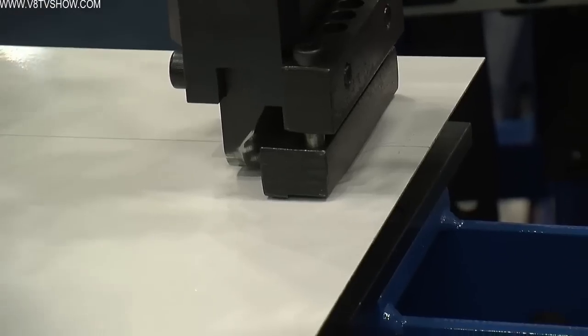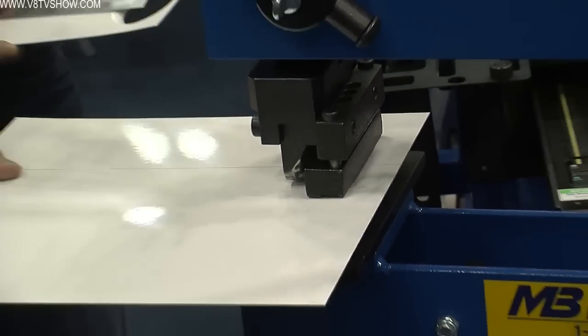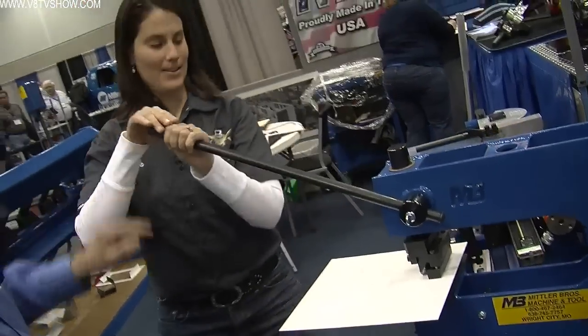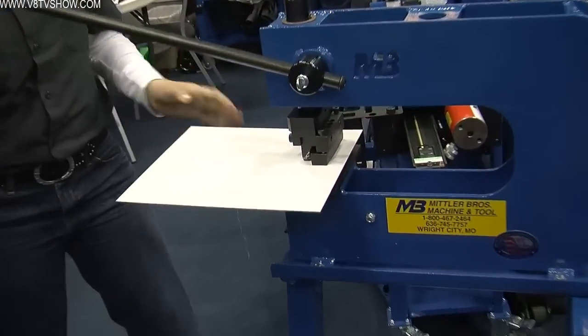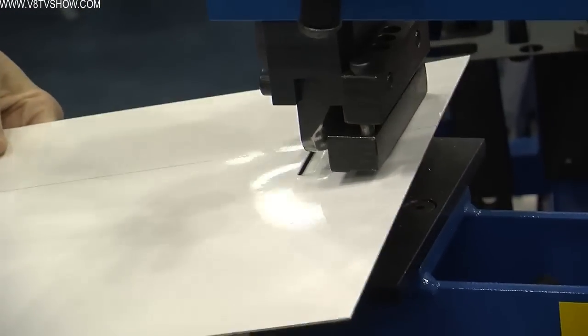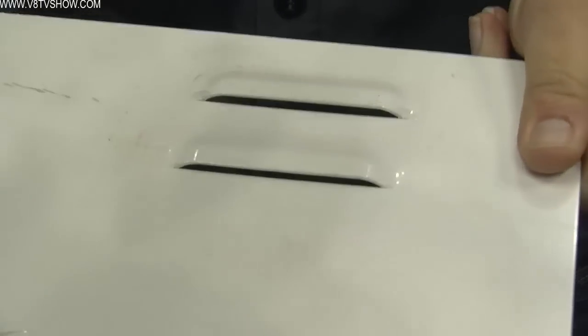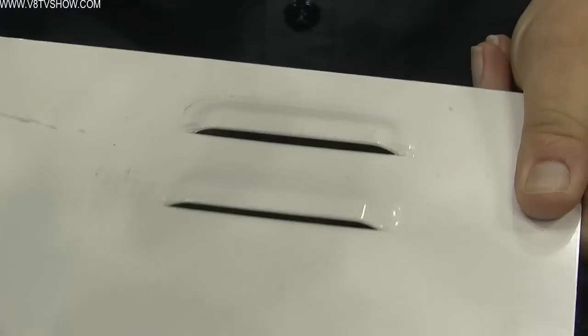So we look at our center line again, adjust it, and now we're ready. Kelly, you pull the handle and show us how to do it. That was pretty easy! There you go — now you can say you made your first louver. And they're both straight. Pretty amazing, isn't it? That's really cool and very easy.